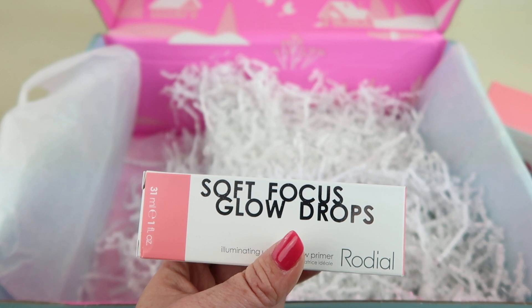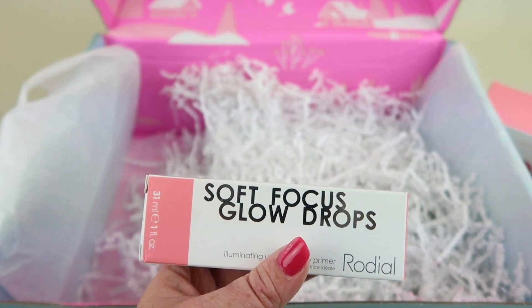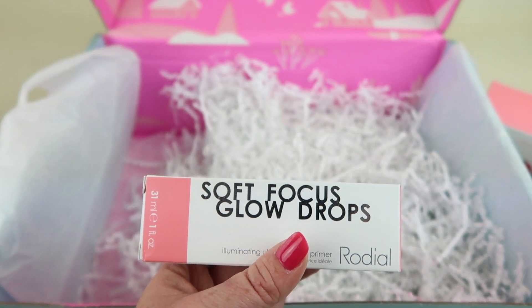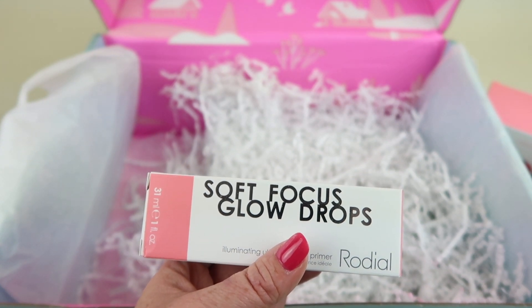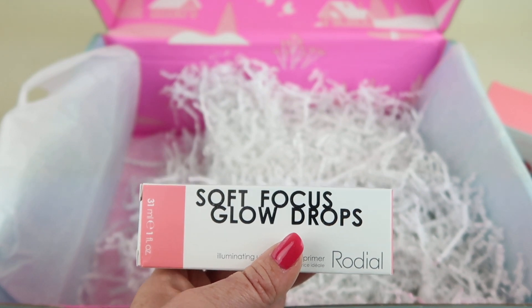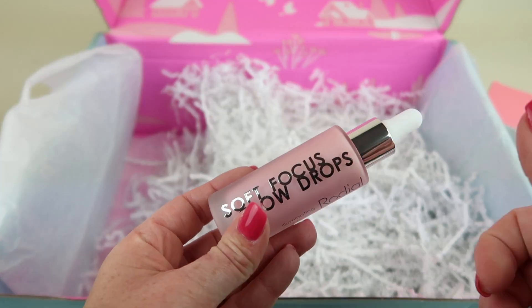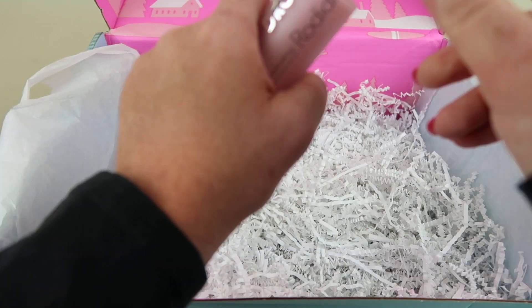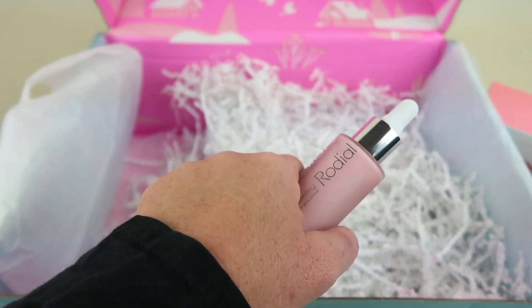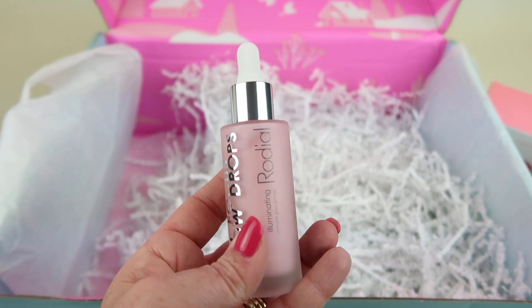My last item is the Rhodial Soft Focus Glow Drops for $55. They're formulated to brighten the complexion and provide a radiant priming base for makeup application. The other choices were a face and eye mask, some silk fake eyelashes, or a rose gold bracelet. I didn't really like those options so I thought this one sounded the best. I'm going to try a little bit on the back of my hand — not a whole lot of difference but it is a primer, not a highlighter. It's supposed to give you that glow within a good primer base. Looks nice — we'll see.